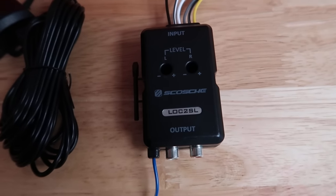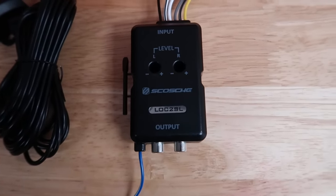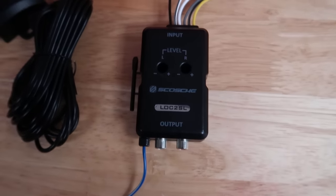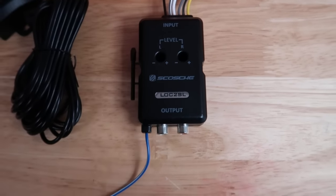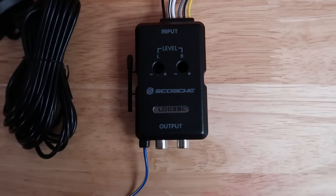So obviously you want a sub or subwoofer in your vehicle. To have a subwoofer, you have to have an amp which powers the subwoofer. And in order to hook up your amp, you're going to need what's called a line-out converter.